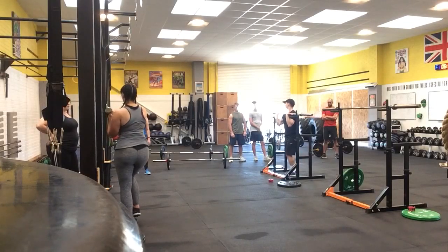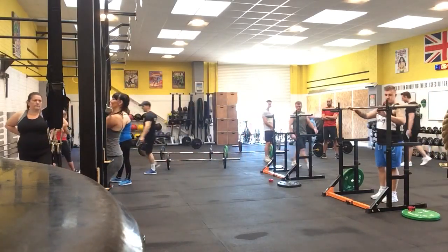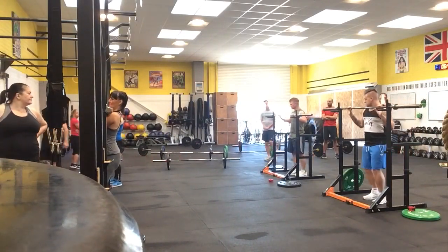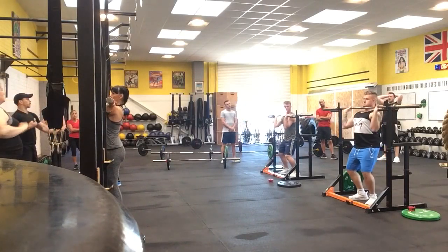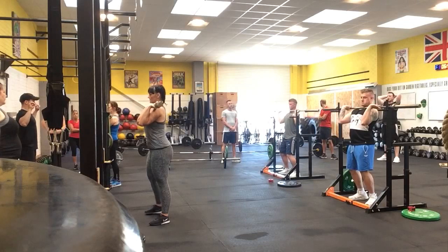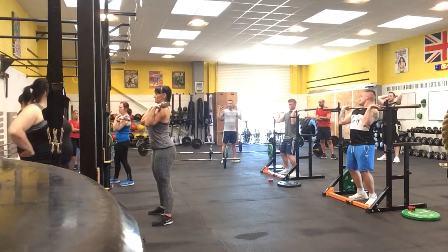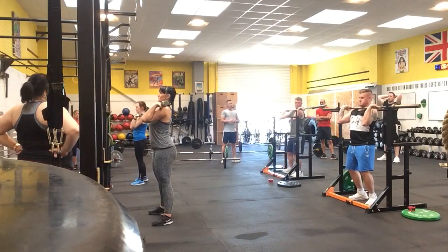We'll give that a shot now. Get under the bar — it's going to feel a bit weird if you've never done it before. I need you to get set up before you pick the bar up: elbows nice and high. You'll feel the bar wanting to touch on the delt — that's where it needs to be. Hand grip should be just outside the shoulders. Elbows as high as you can. Step back up, pick it up, step back.